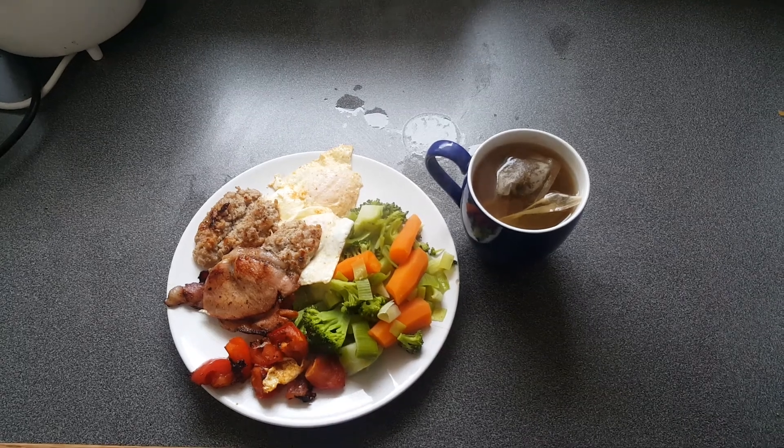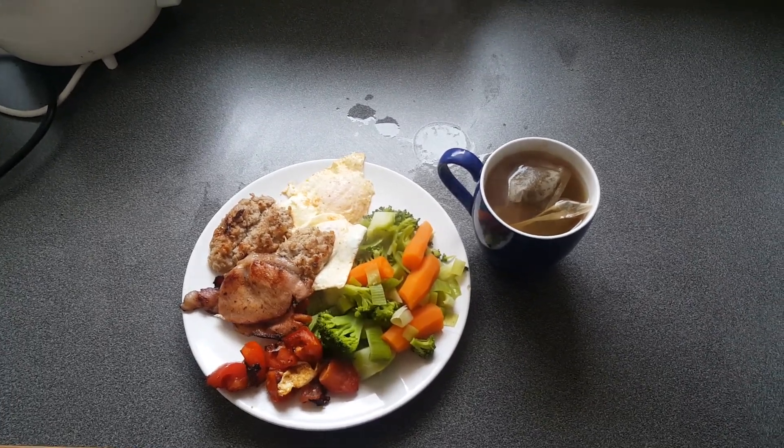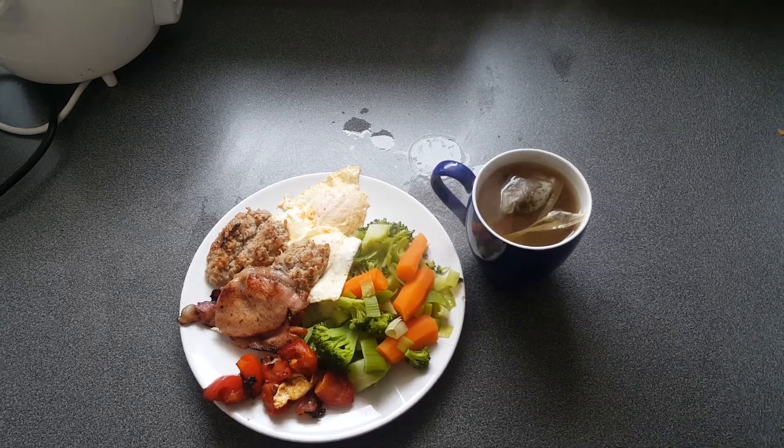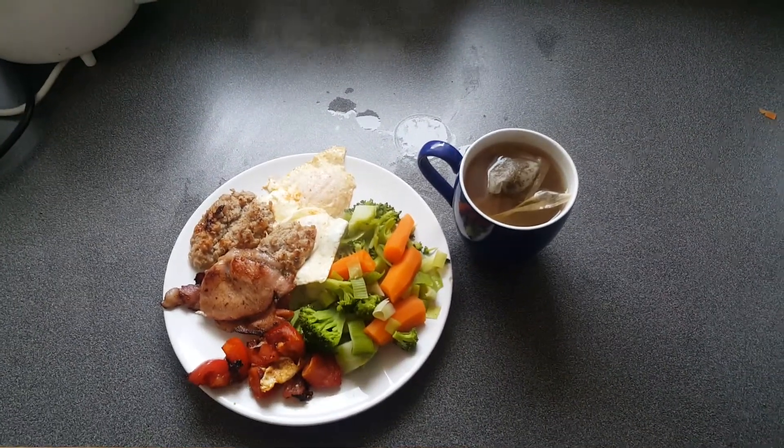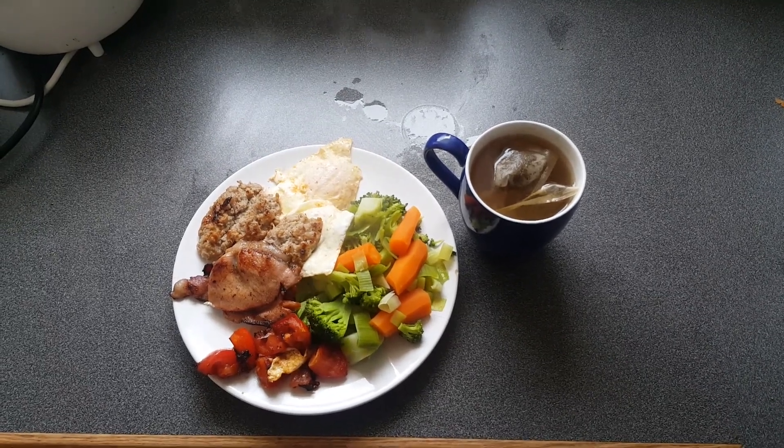I tried the white tea yesterday. It had a very subtle flavour — there wasn't quite a lot to get from it, but I think it'd be one of those things that the more you try it, the more the flavour will kind of resonate. So once again, thank you for watching and let me know what you think.